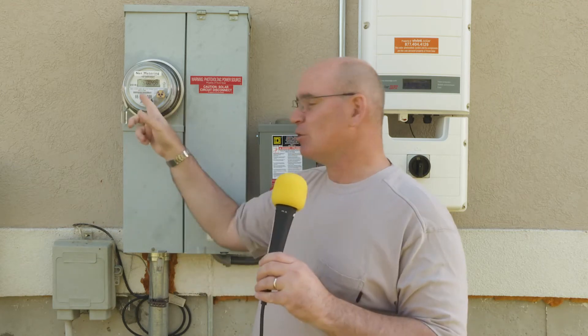What's really going to pay off is in the springtime when the days get longer and longer. Throughout the summer, we're going to definitely be sending more out to the grid, which will be counted as credit towards us in the wintertime when we're using more from the grid.